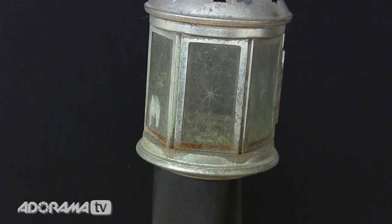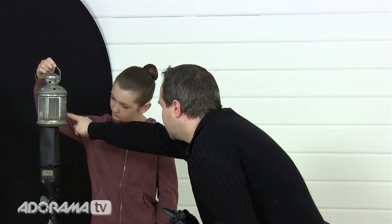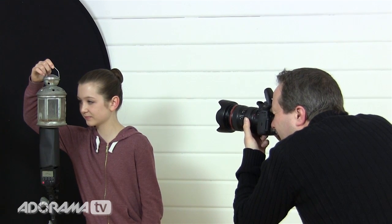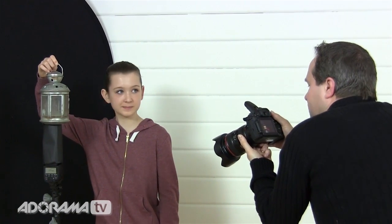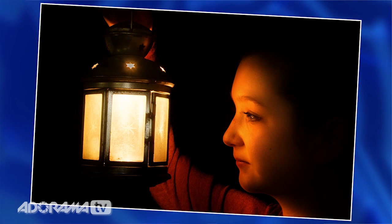We centre the lantern up so the light goes through the holes, Sophie brings her face in, and we take the shot. Absolutely brilliant — this time it worked extremely well. Now we have some lovely warm light coming out of that lantern and it really does give the effect of candle light. All we need to do now is perfect the image by taking this photograph into Photoshop and making a few changes there.